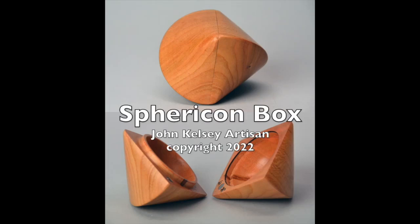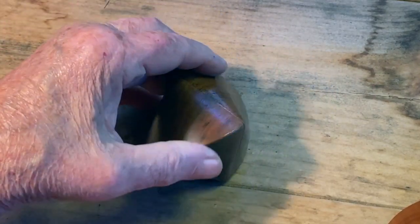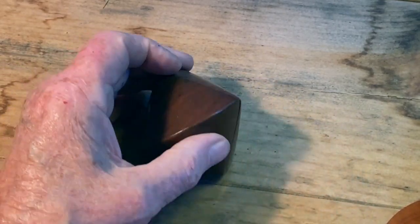Sphericon Box by John Kelsey. This is a Sphericon, also called a twisted double cone. It's a strange and intriguing shape. It's actually a solid of constant diameter. It rolls with any bumpiness, but without any up and down.